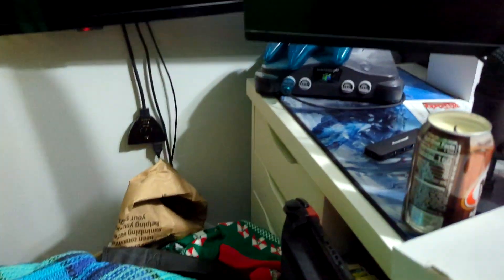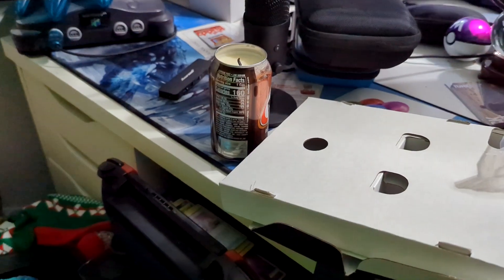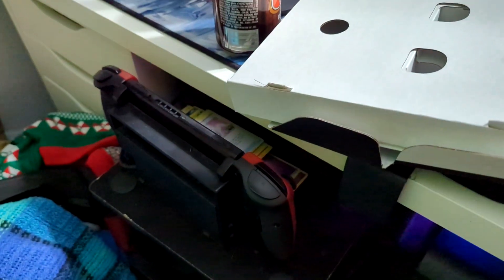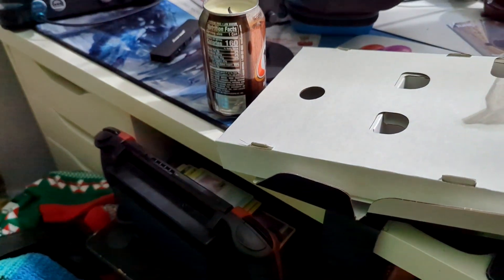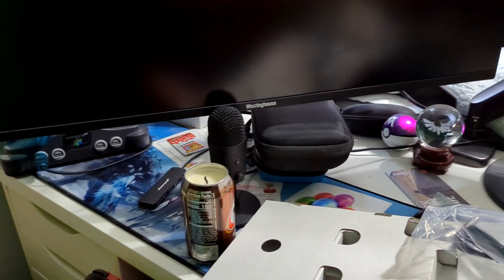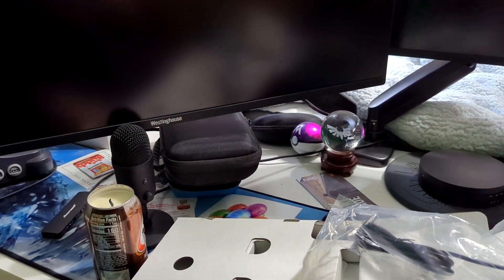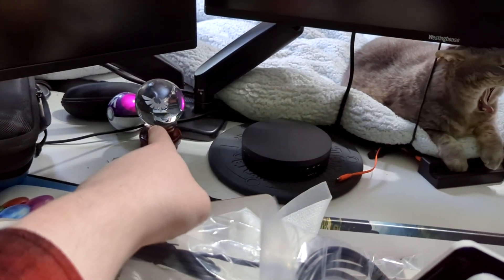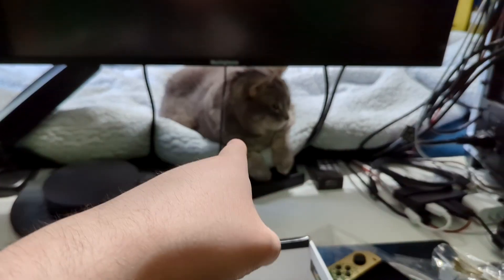I can show you what's going on at my desk — I don't mind the mess. We've got some root beer, some Pokémon cards behind the Switch, the Nintendo 64 hooked up, a Bell store rewards card I still haven't set up, the legendary Link orb, and a silly kitty.